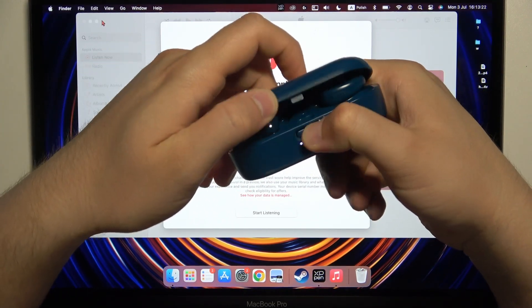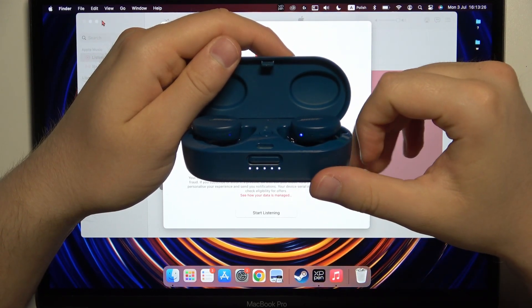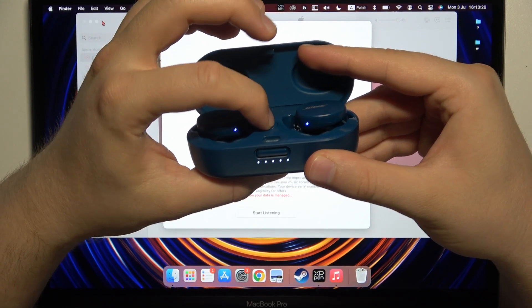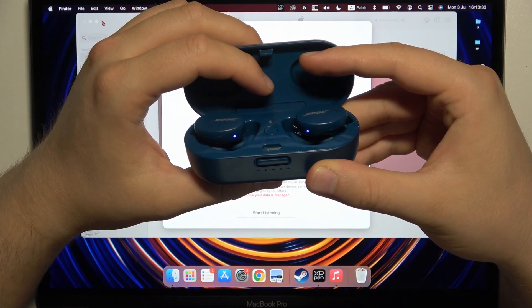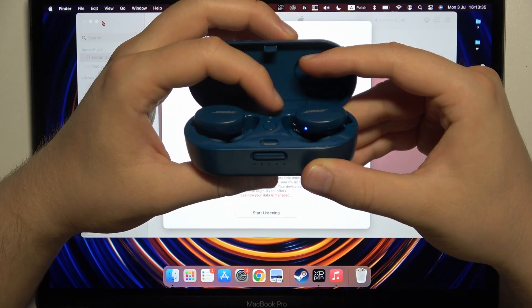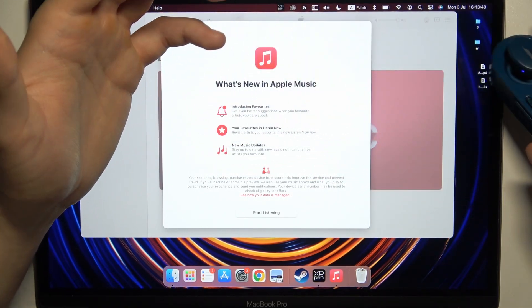Right now, you can simply open this charging case. As you can see, the indicator lights up and we can press once on this Bluetooth button — just like that. It looks like we are successfully in the pairing mode because the indicators are blinking.